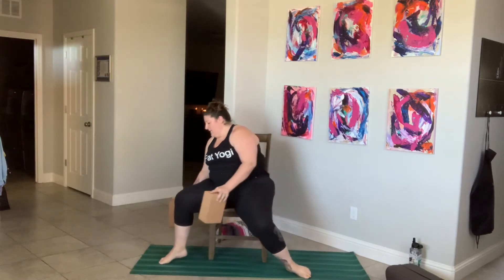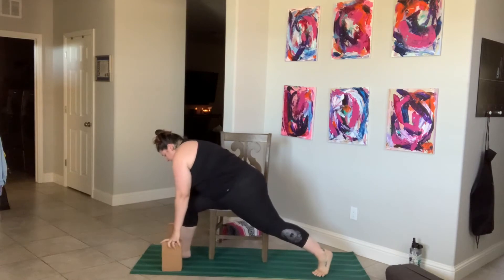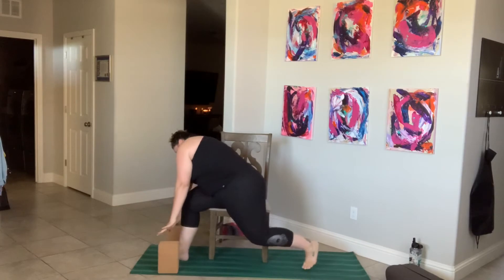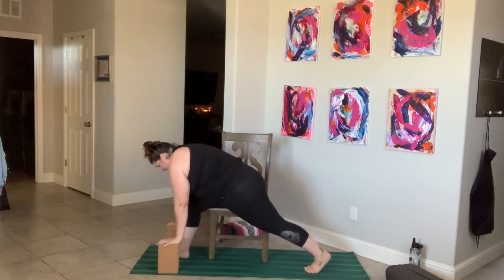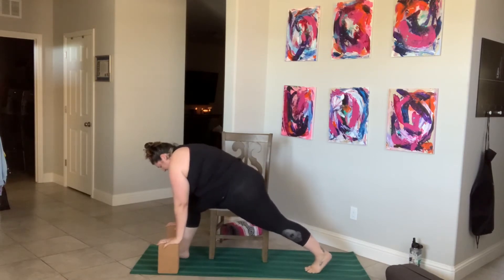Let's switch sides. Place blocks over on the right, right hip on chair. Heel toe, however feels good — take your left leg behind, press into your chair, and let's do this. Low lunge: one, two, three, four, five, six. Engage your whole leg — seven, eight, nine, ten.